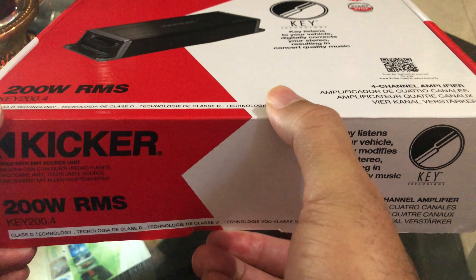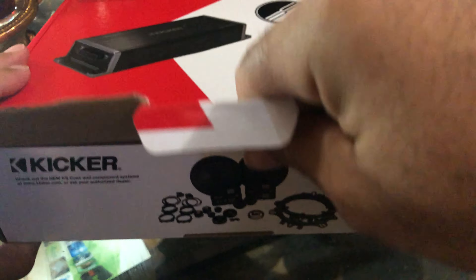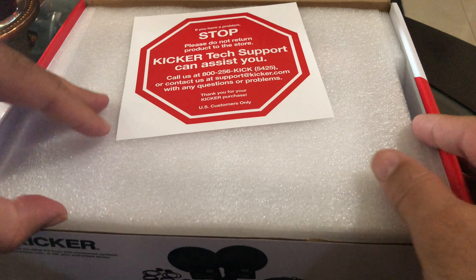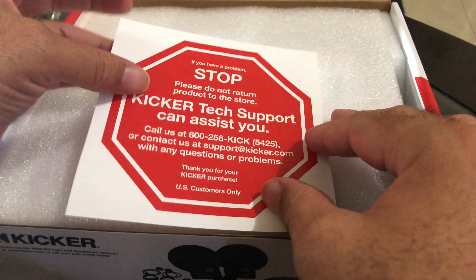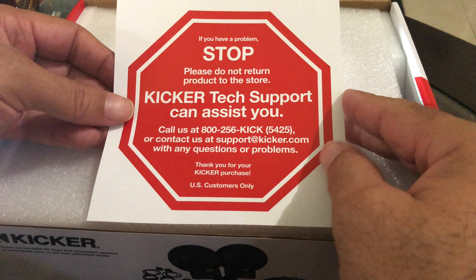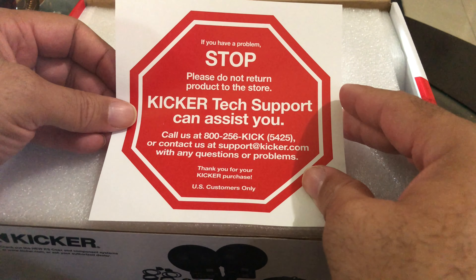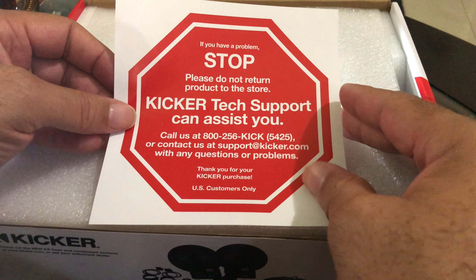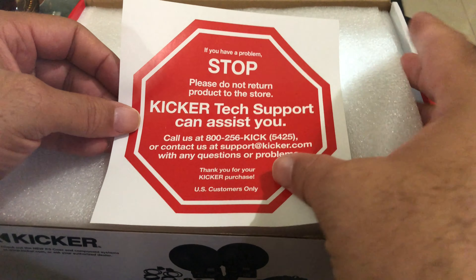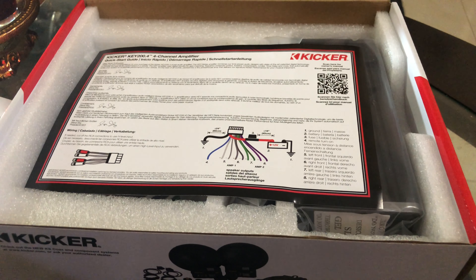Now, for the Kicker Key, my hope is that I'll get a little extra power, mostly to get the rest of the system to more easily align with the subwoofer. The subwoofer is very, very powerful — the gain is still set to zero and it easily overpowers the stock system. I mean, I didn't expect it to overpower that much with the gain so low. I'm guessing it's because I'm using the high-level inputs on it, and hopefully I'll get the same results from the Kicker.